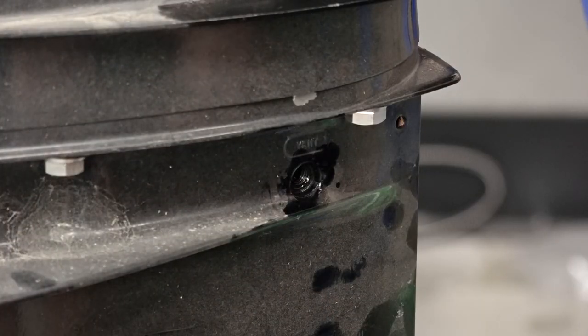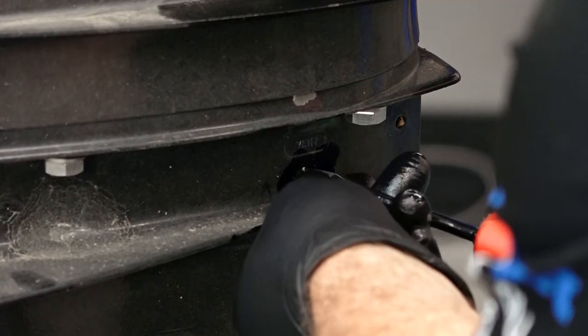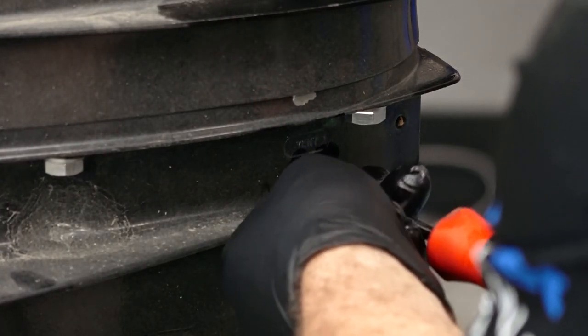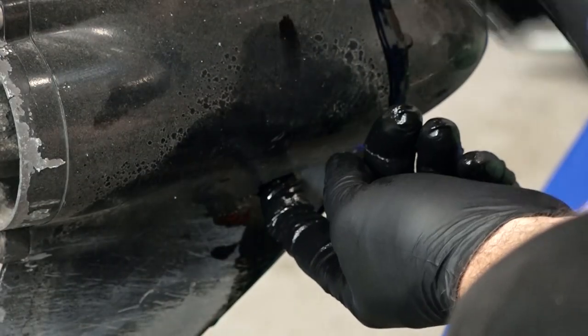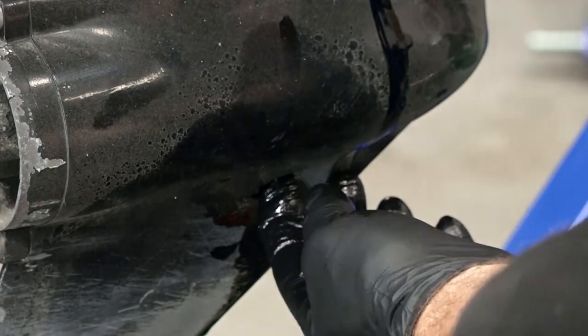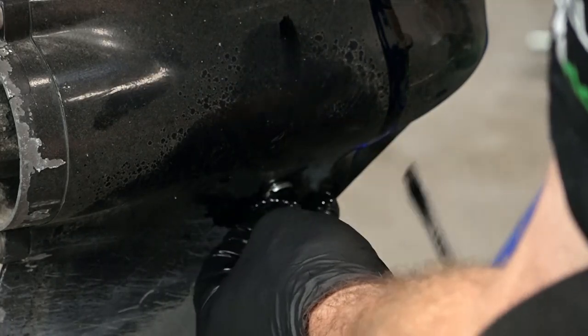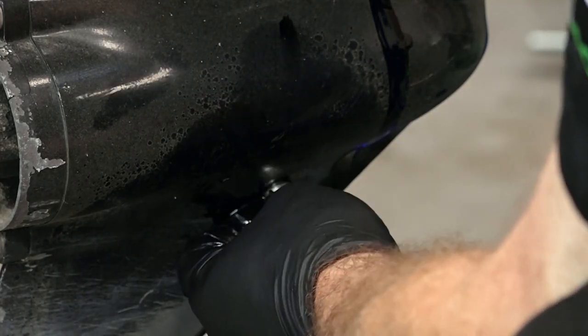You just want to fill this up until it starts to run out the top. At that point, go ahead and reinstall the vent screw. Doing so will minimize how much lube actually escapes out the bottom. You want to make sure that you already have the drain and fill bolt with its gasket ready to go, that way you won't make such a big mess.